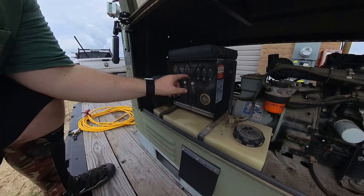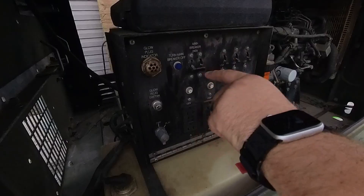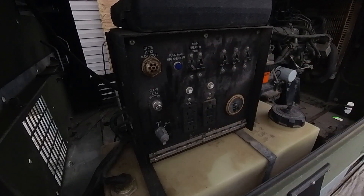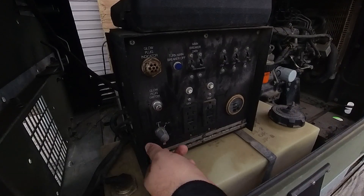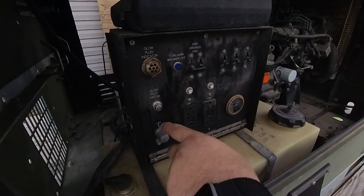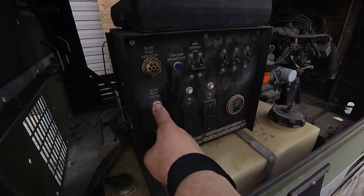Before I start the generator, I always like to make sure all the breakers are off — even though right now we're not feeding through any of these breakers because we've unplugged the generator portion. But if I was running out of these front outlets, I'd want to make sure these are off before I fire up the generator. So we switch the generator to run. You hear the fuel pump kick on and we hit the glow plugs just for a few seconds and then we'll start it.